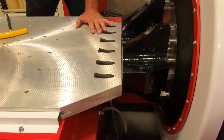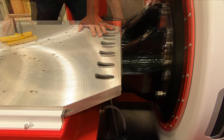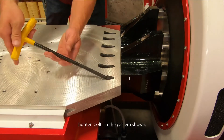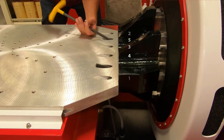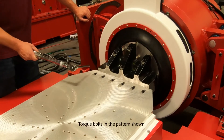Once again, verify the slip plate mates accurately into the driver bar lip. Reinstall the slip plate to the driver bar bolts. Torque the slip plate to driver bar bolts.